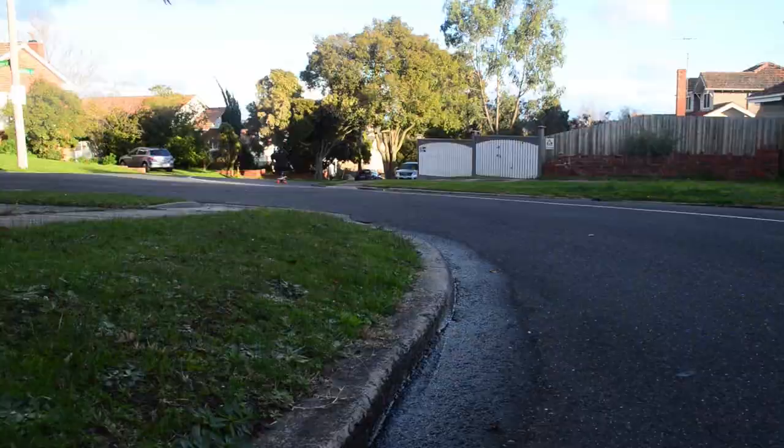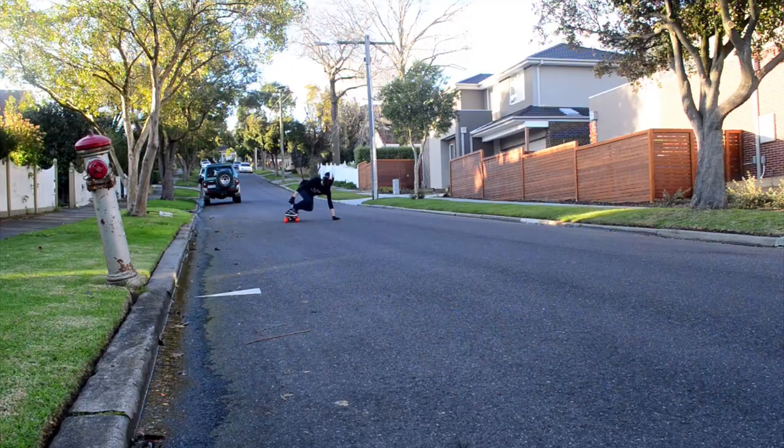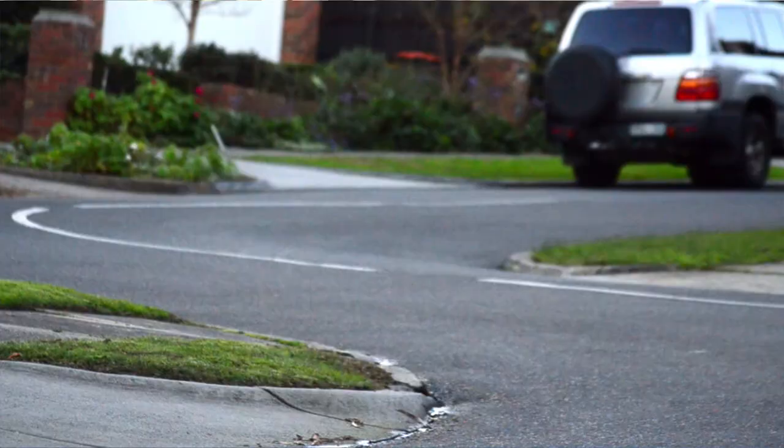Fresh out of the packet they have a lot of grip, great for curves and gripping corners. If you decide to break them in like I did, then you'll get a smooth and consistent slide. If you don't decide to break them in, they'll be a great fast gripping downhill wheel.